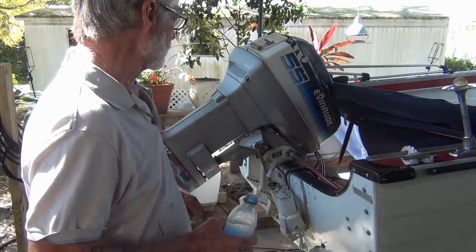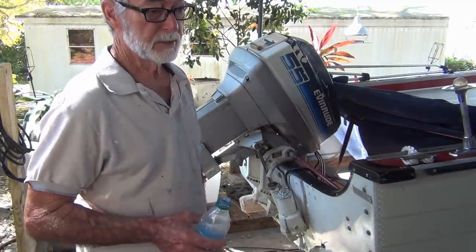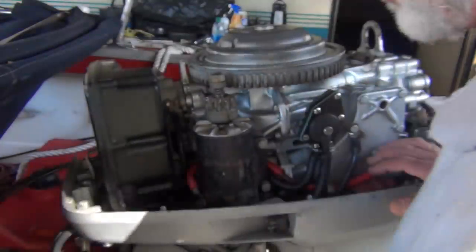Let me get started. I'm gonna lower this thing down, disconnect the shift shaft, under the carbs. I really love this motor, man. I really love this motor.